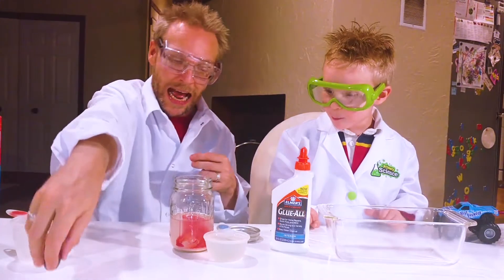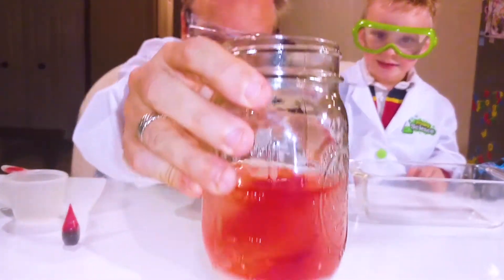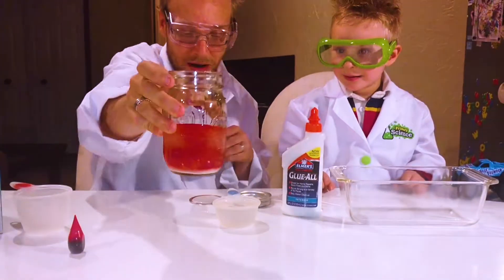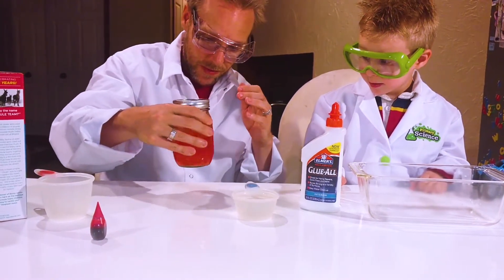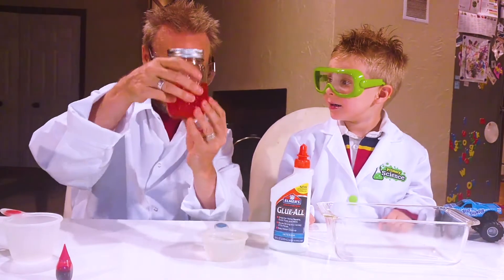Look at all that! And we need some more water. Look at that! That's so cool! It's like a red tornado in there. We're gonna shake it up, get it all together, all stirred up. Like that. See that?